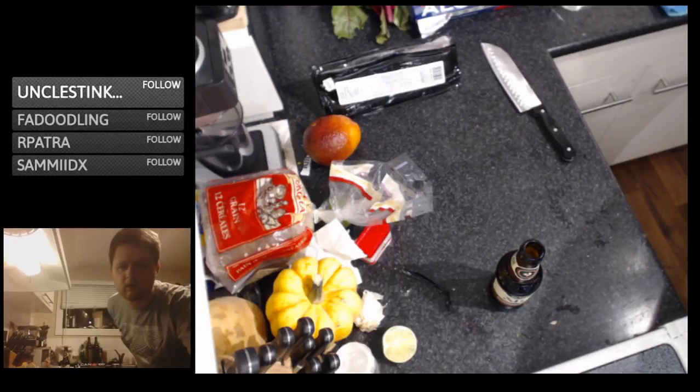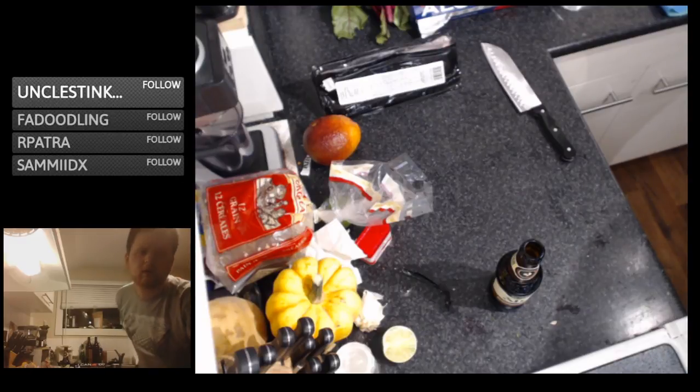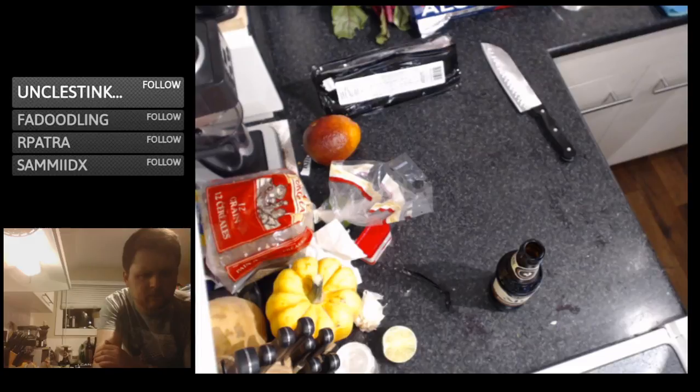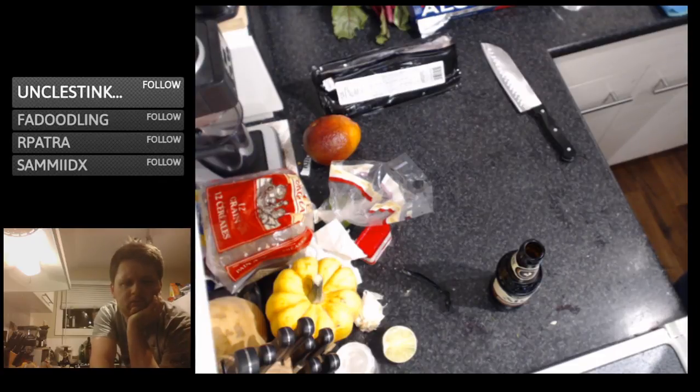Let's go check on the Twitch directory. There we go — a lot of people cooking tonight. Oh, someone's doing breakfast for dinner. Hawaii cooks — I don't know how that gets so many viewers all the time. Oh well, what are we going to do?